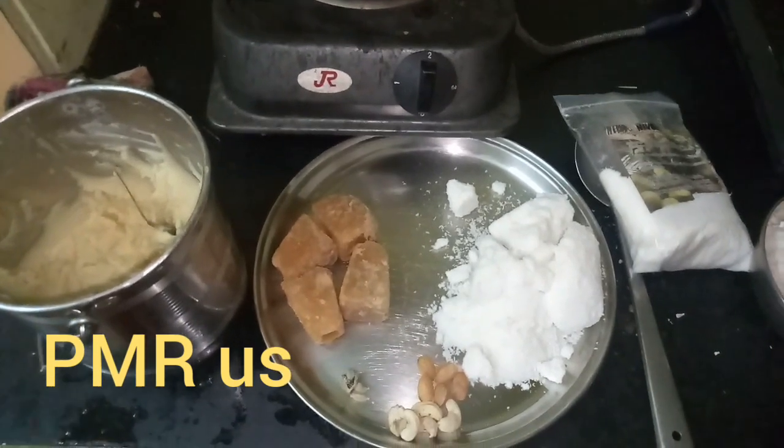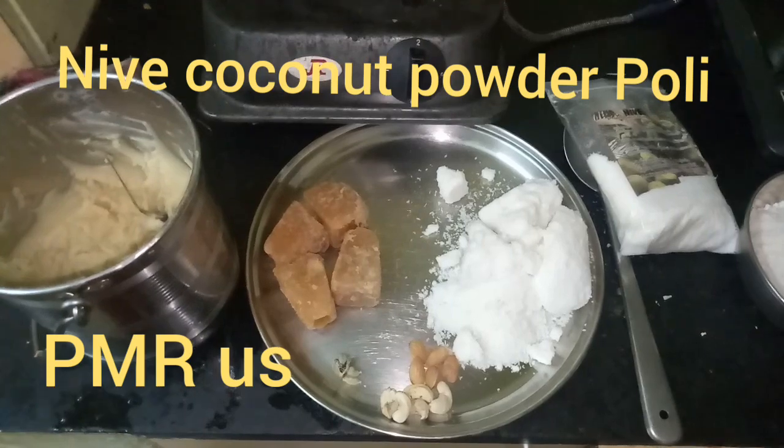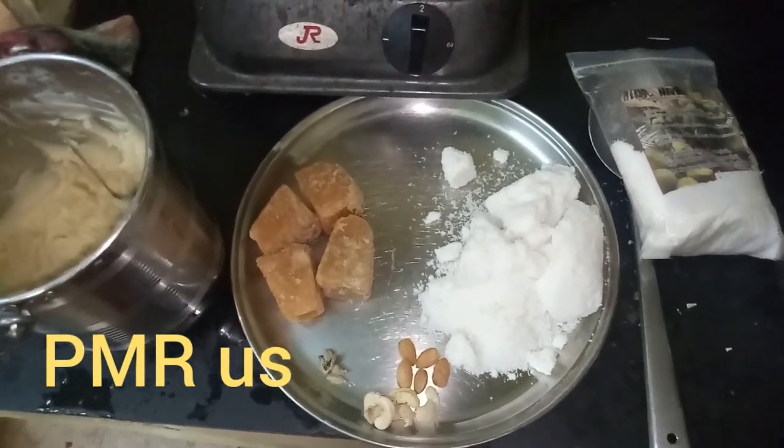Hi friends, welcome to our PMRS kitchen. PMRS means People Make Self Rule For Us, so people make self rule for us — this is PMRS short.